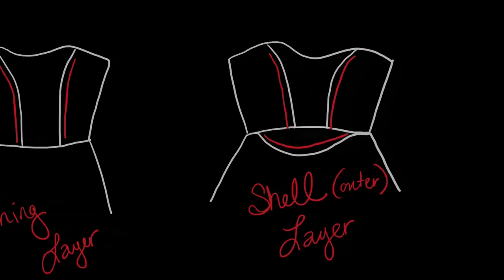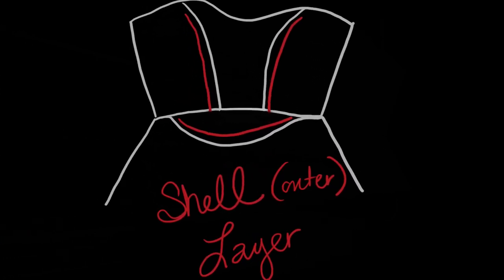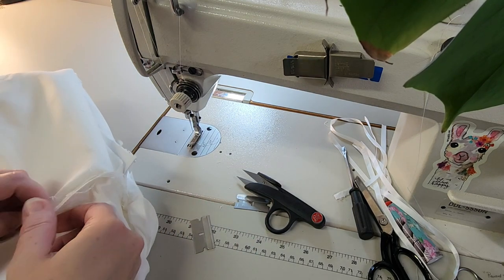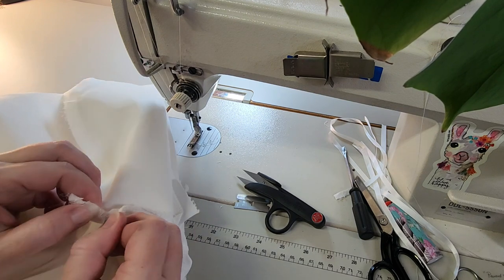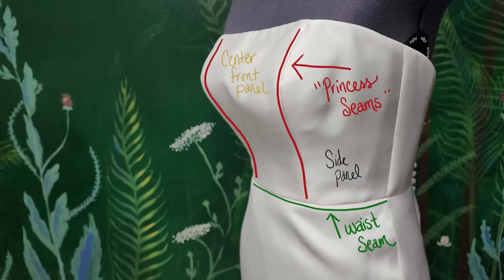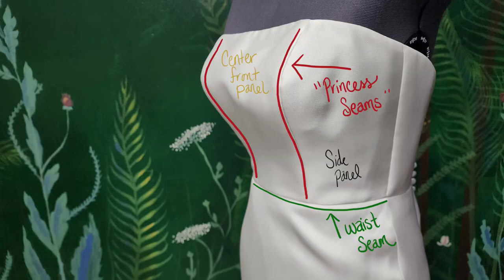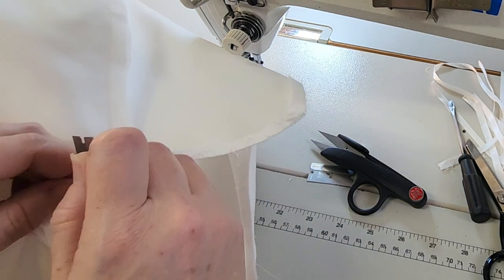We are now moving on to the outer layer, or what we call the shell layer of the dress. For this segment, we're going to be focused a lot more on detail, so make sure you stick with me. We are not going to do this part the same way we did the lining. This is the part where how we sew this is going to determine whether or not the dress wrinkles on the outside. So these are the seams I'm going to open up. When we work on this outer layer, we're opening it up at the waist, and we're also opening these princess seams all the way from about an inch down from the top edge all the way down to the waist seam.